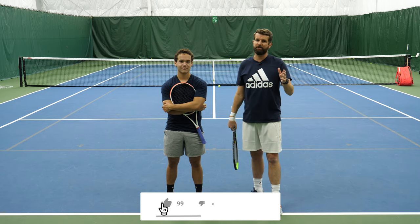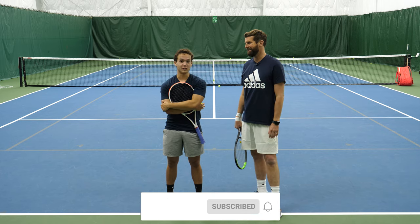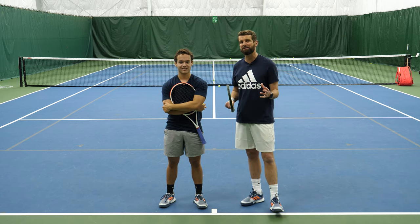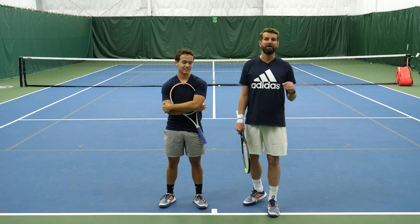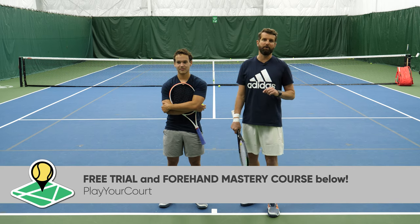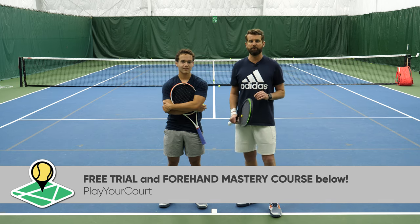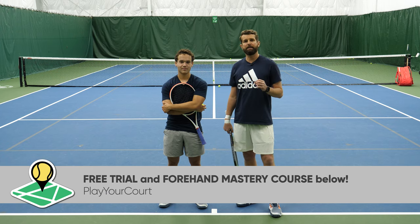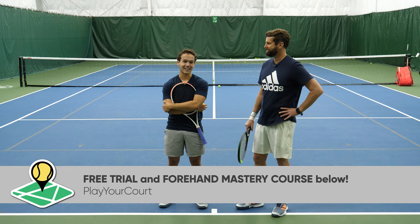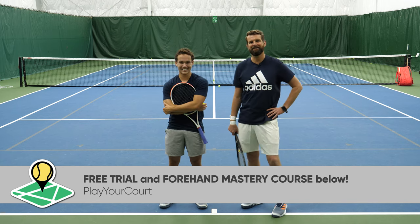If you enjoyed today's video, make sure you hit that like button. If you never want to miss a PlayYourCourt video, click that bell on YouTube and hit the subscribe button — share it with a friend, that means so much to us. We're gonna leave a link down below for the free forehand mastery course. All you have to do is check out the PlayYourCourt community, where we'll link you with players of the same skill level in your area. You wanna say anything nice about me before we go? No, I got nothing — I've known this guy for 10 years and nothing nice to say. We'll see you next time.